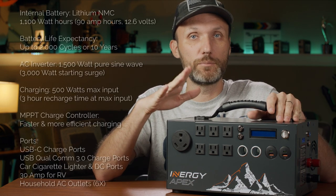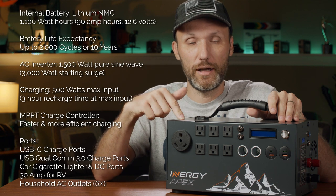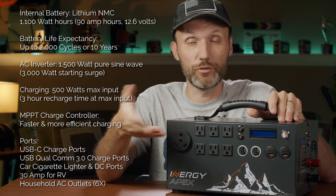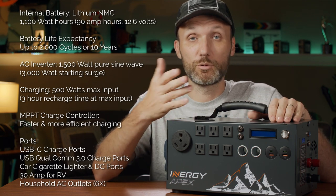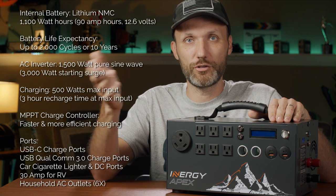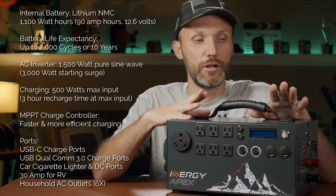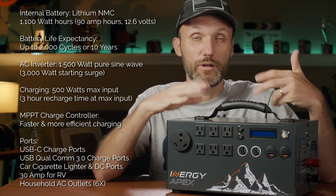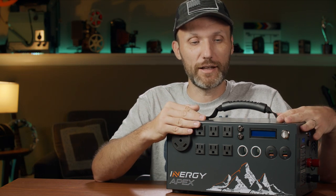Inside this you'll find a lithium-ion battery with 1100 watt hours, or 90 amp hours at 12.6 volts. Lithium-ion — for those who don't know — is what your cell phones, laptops, and even new electric cars like Tesla use, because they're a lot more reliable. You can discharge them fully and recharge them without damaging the batteries, unlike lead-acid batteries. They're also much lighter relative to their capacity.